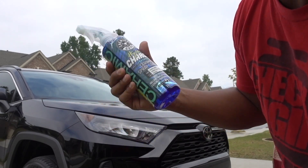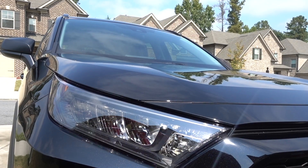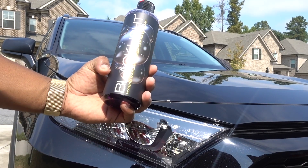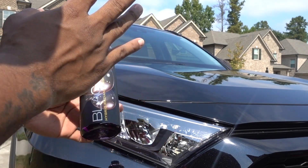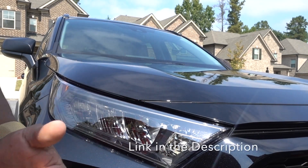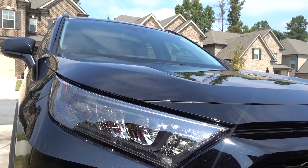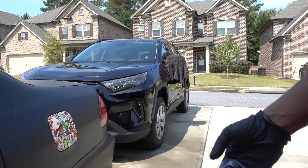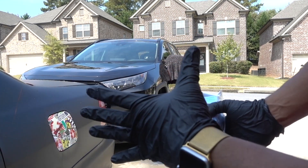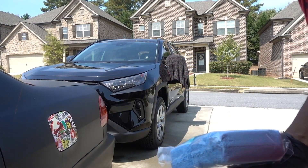Look at that shine — I just finished with the Black Light soap, which is really good when you have a black car. Now the process is pretty much the same if you have a brand new vehicle like mine: we need to protect it. Protection is key.